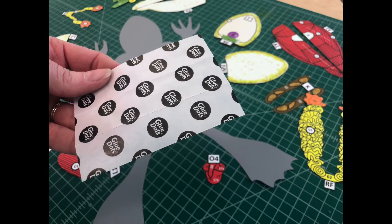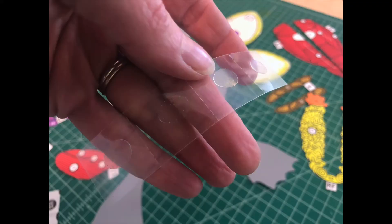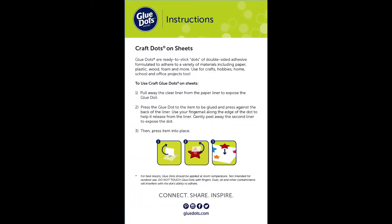The glue dots you received in your envelope come in perforated sheets of 12 dots. The glue dots team has been kind enough to provide us with instructions on how to use their glue dots. Take a moment to read the instructions provided here. Press pause if you need to read the instructions.